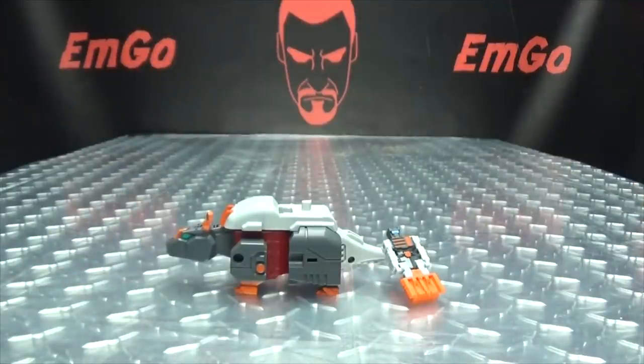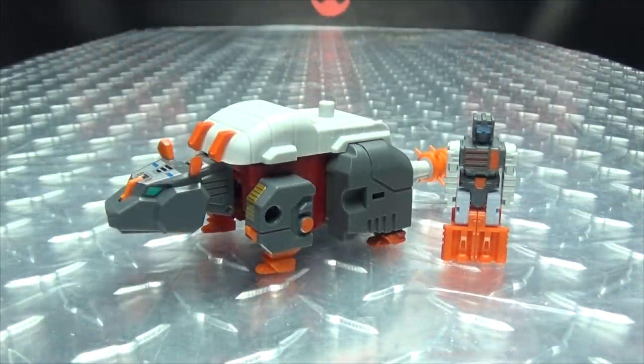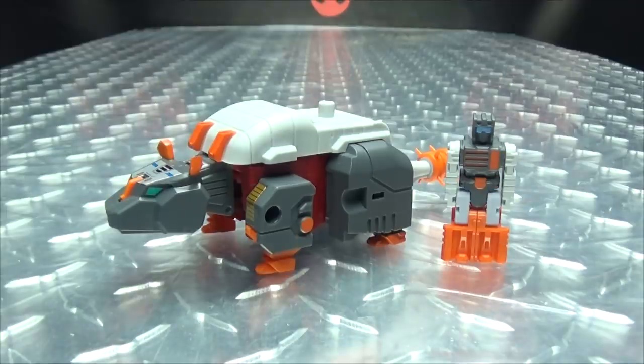You also get the very G1-y instruction manual. And moving right along, here we have Tail Club, the next component of the most wildest combat team in the universe — the combiner Glacial Lord.